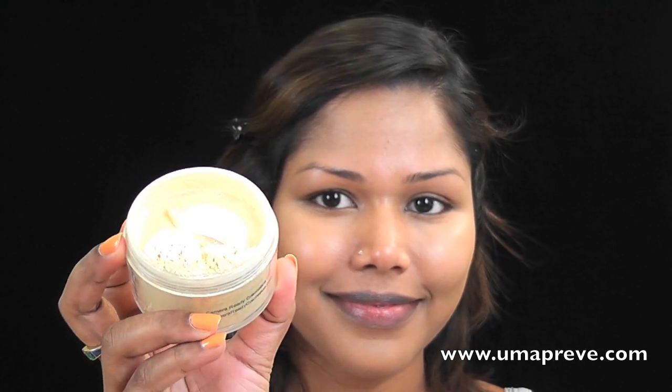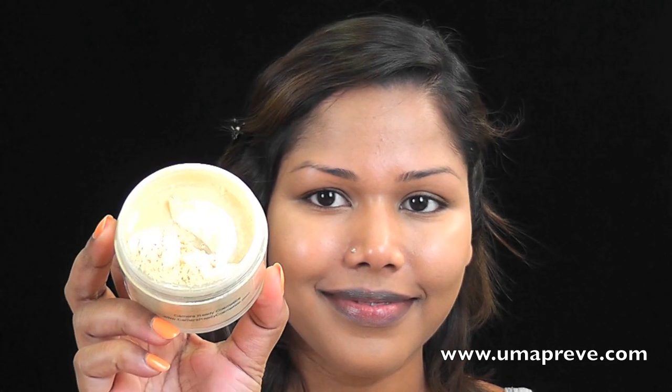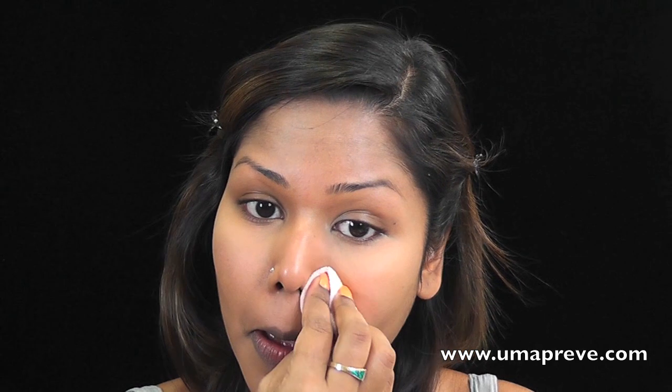I'm going to be setting my foundation with a yellow tinted powder — this is Camera Ready's yellow loose powder. I'm just going to place that powder using a powder puff, pressing the product onto the under eye area, my nose, chin, and forehead — basically the areas where I get a little bit shiny and oily.